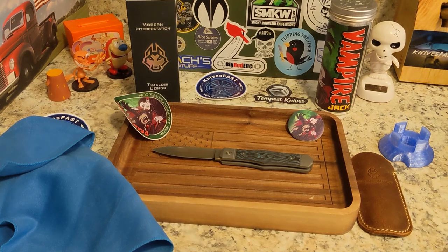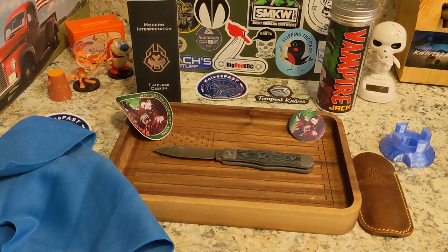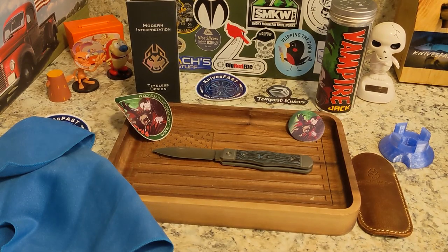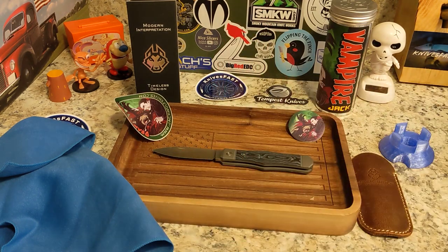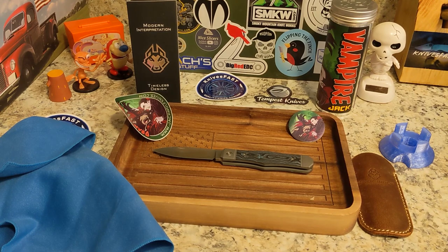Ben has added four or five new dealers recently, so go to his website and check them out. If you've had trouble getting them at some dealers, maybe there's another one you can try. October 14th, Friday at 2 p.m. Eastern Time is when these will be available. Give me a comment below, give me a thumbs up, and thank you so much for watching the Knives Fast channel.